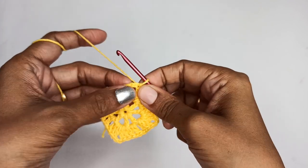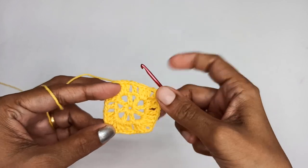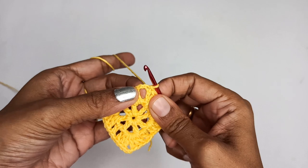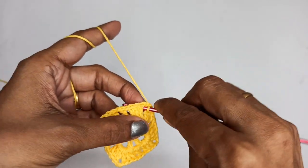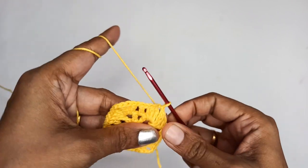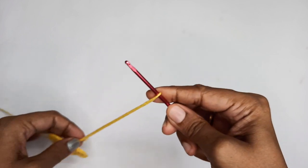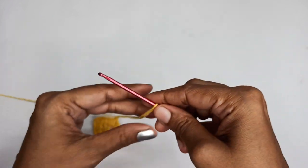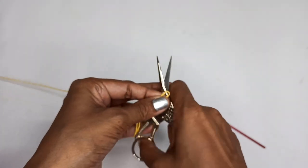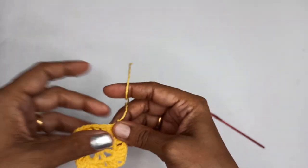The square is now done, but before cutting the yarn I'm going to make one more slip stitch into the chain-2 space so I can attach my yarn and hook. Make that slip stitch into the chain-2 space, then cut the yarn, leaving a long tail to attach the hook and bead.